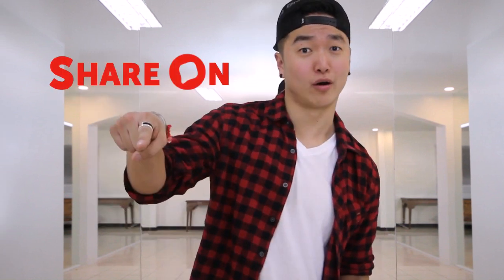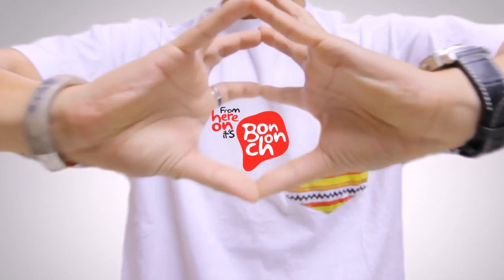That was fun. And if you like what you saw, make sure to like and share. It's Bon Chon.